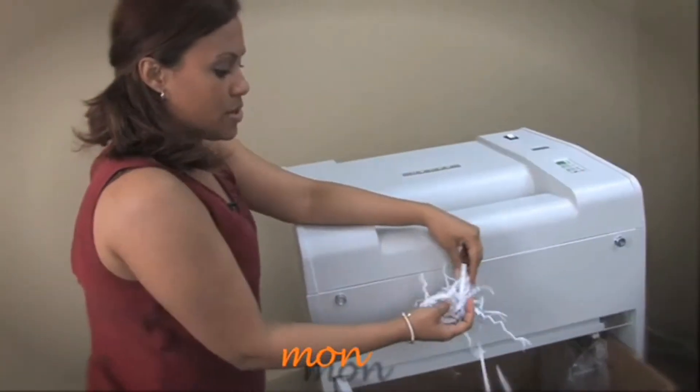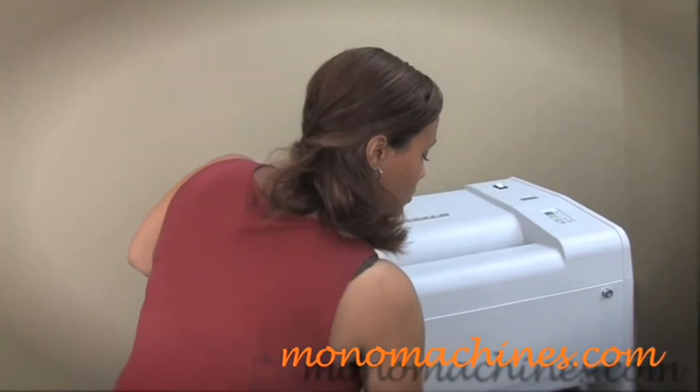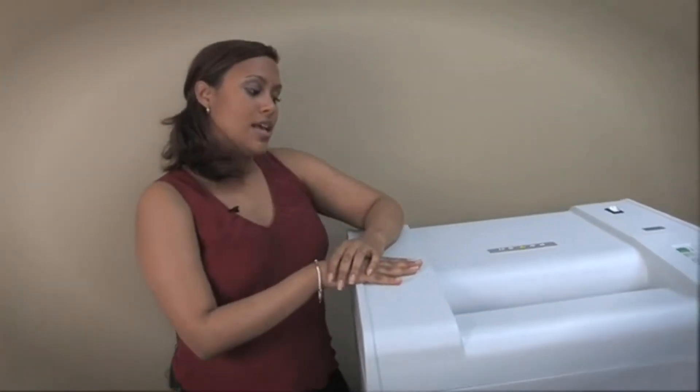They actually cut in strip cuts. It's a pretty easy, user-friendly machine. It's a great shredder for heavy duty cutting in a centralized area, and this is the DALI 2390.